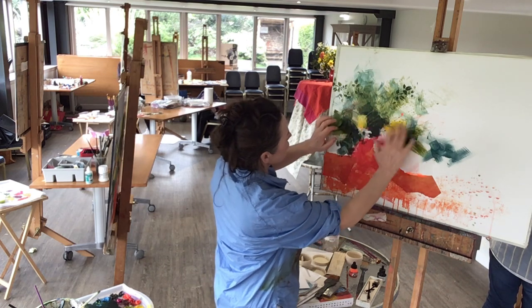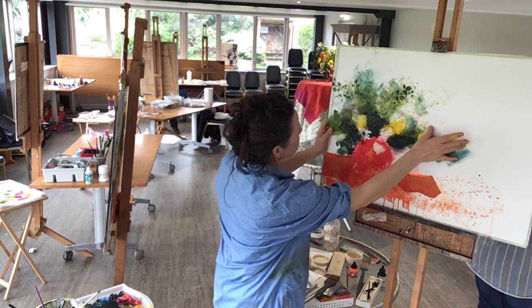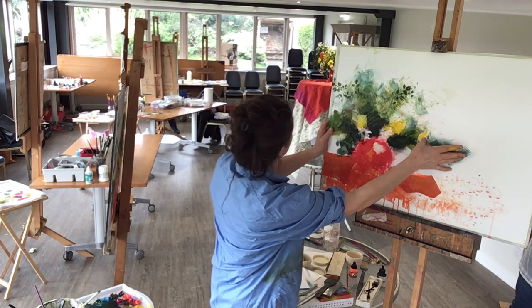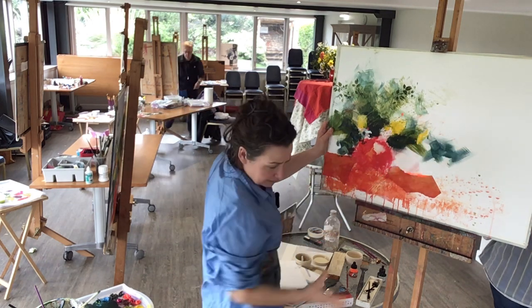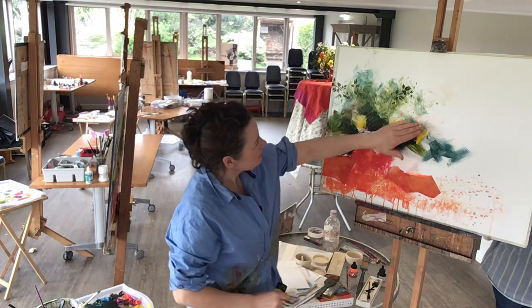There's one, two, and then there's a third one here. It's especially bright at the top — it might need a little bit of white into it even. This is lemon yellow. No, it's cadmium. So maybe the lemon yellow is what's needed in that spot.